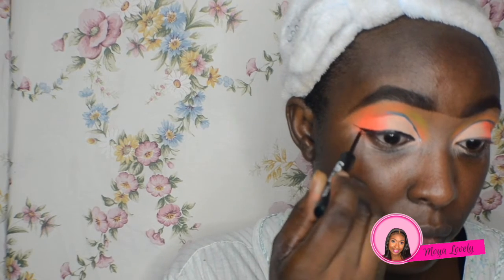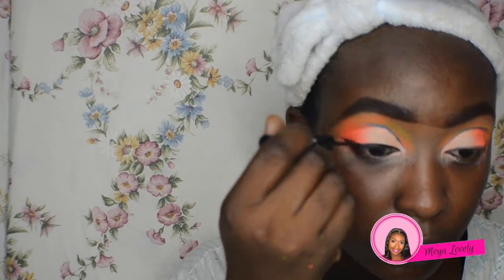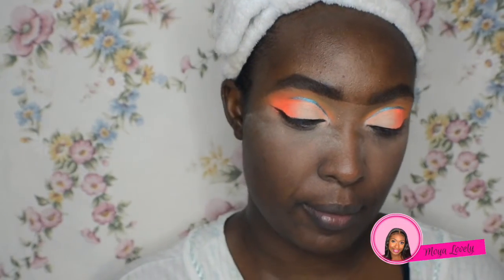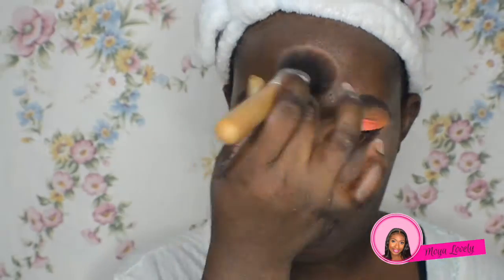Now I'm priming my face. I'm using the Becca mattifying primer and just rubbing that into the skin. I like doing this step for a little bit more oil control, and then I'm applying a loose translucent powder all over the face.